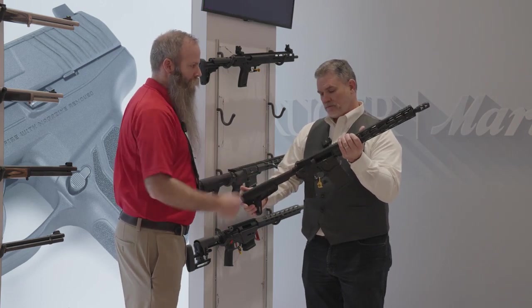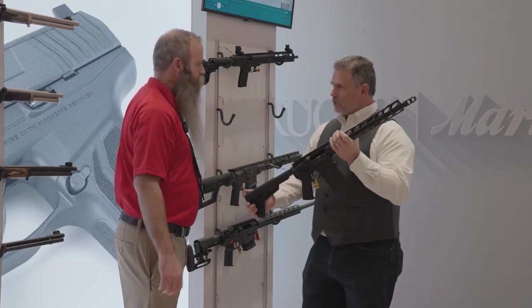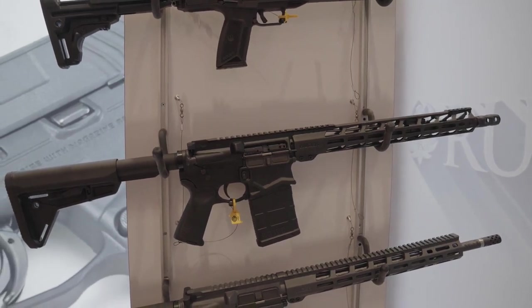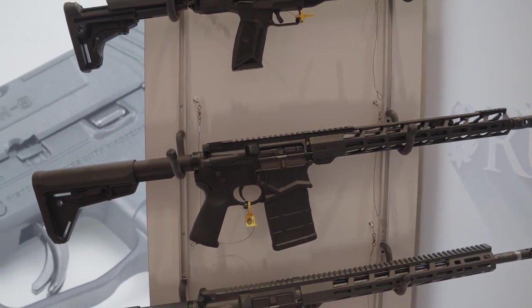It comes with Magpul furniture and a Magpul magazine. How many magazines come with the rifle? Just one. What is the MSRP on the SFAR? MSRP is $1,329. That's not bad at all. Of course, we rarely see things selling at MSRP, so you'll need to check that out.